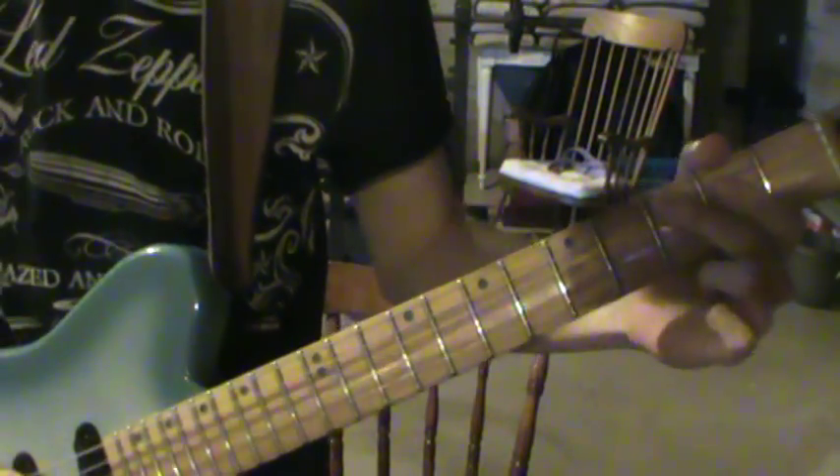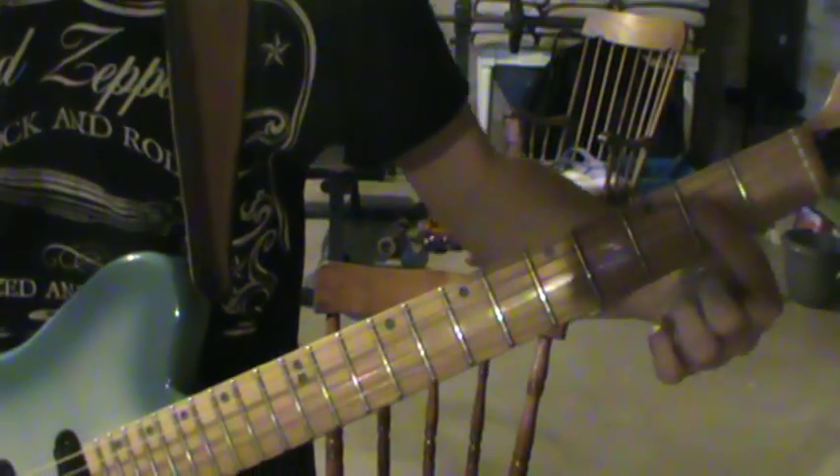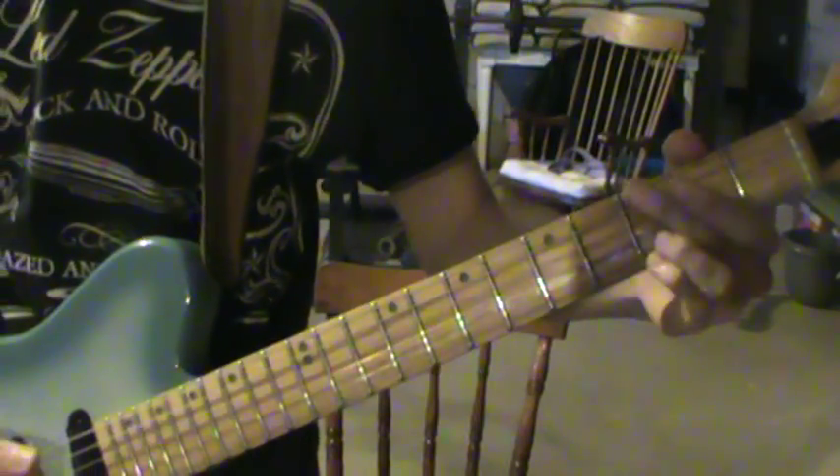Third fret, which is a C — bend up a little bit — and then an A chord. I'm just barring with my index finger on the D, G, and B strings at the 2nd fret. So you get that little riff.